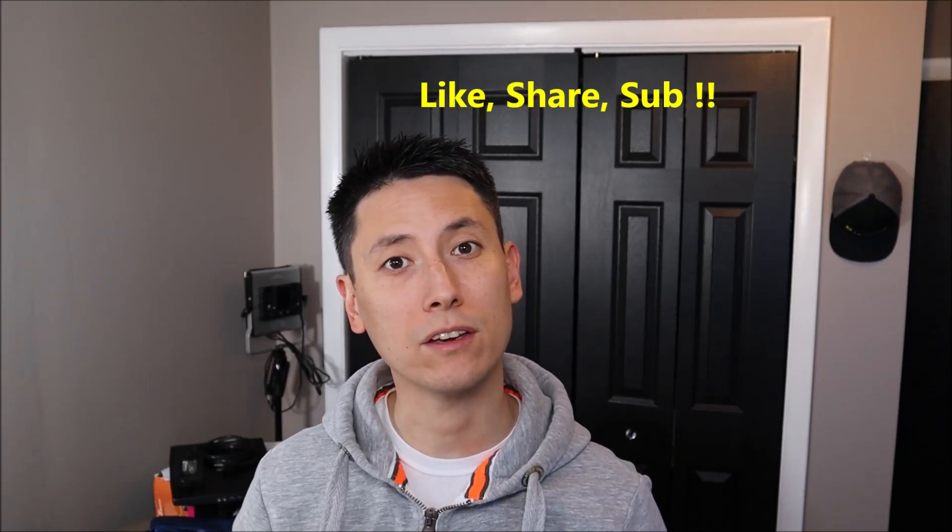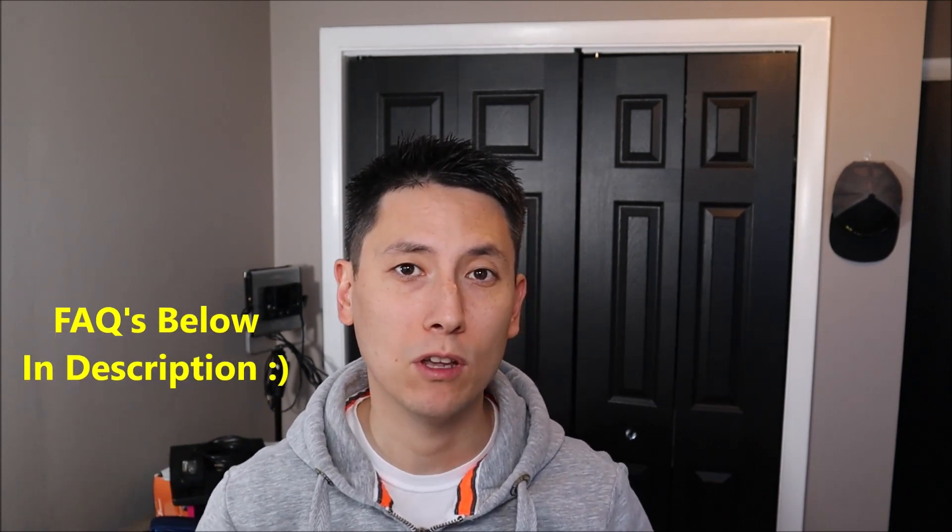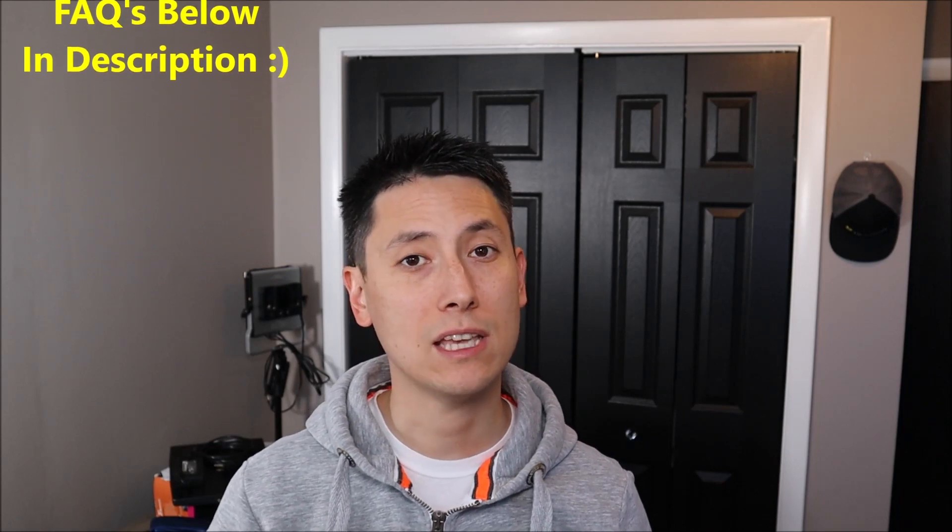I'll show you how to troubleshoot that in this video. Please remember to like and share if this video is helpful, if you think it could help someone else. Feel free to subscribe if you enjoy DIY computer tutorials. Also, if you have any questions, please check out the FAQs below in the description first — it could save you some time getting an answer. I do try to keep those updated. If you need to leave me a question or comment, please feel free. I try to get to those at least a couple times a day.